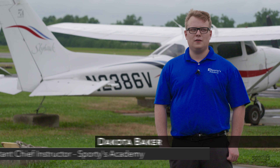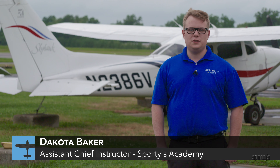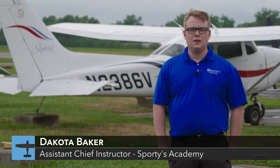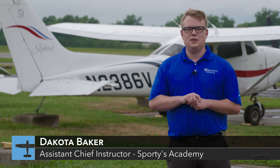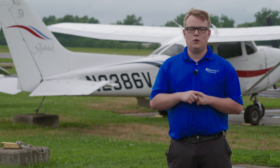Hi, my name is Dakota Baker, Assistant Chief Instructor at Sporty's Academy, and welcome to the next edition of Ask a Sporty CFI. In today's lesson, we're going to be discussing the differences between a soft field takeoff and a soft field landing, and what their techniques require.